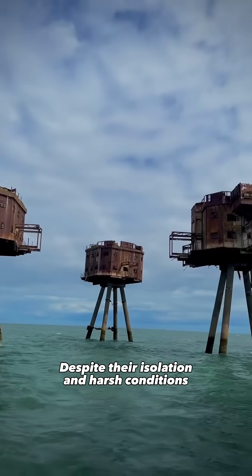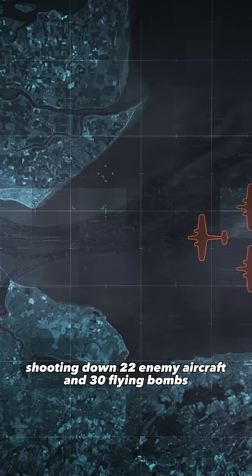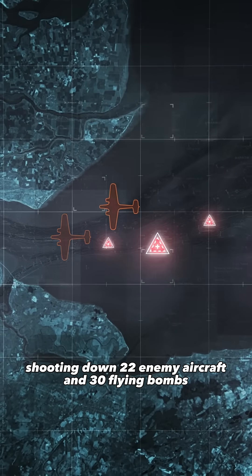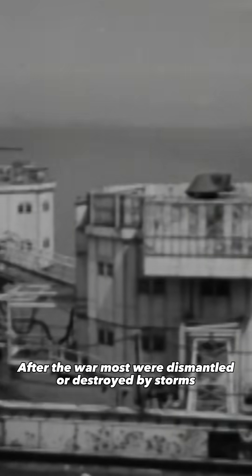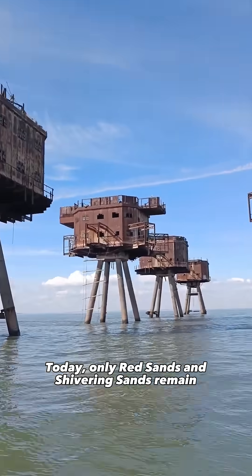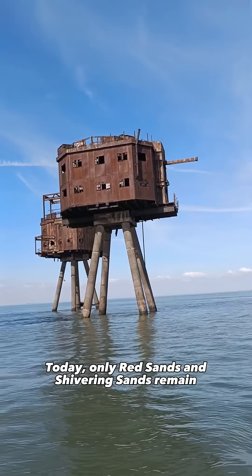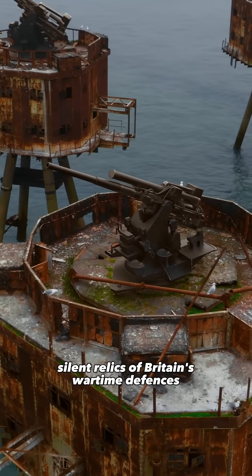Despite their isolation and harsh conditions, the forts proved effective, shooting down 22 enemy aircraft and 30 flying bombs. After the war, most were dismantled or destroyed by storms. Today, only Red Sands and Shivering Sands remain, silent relics of Britain's wartime defences.